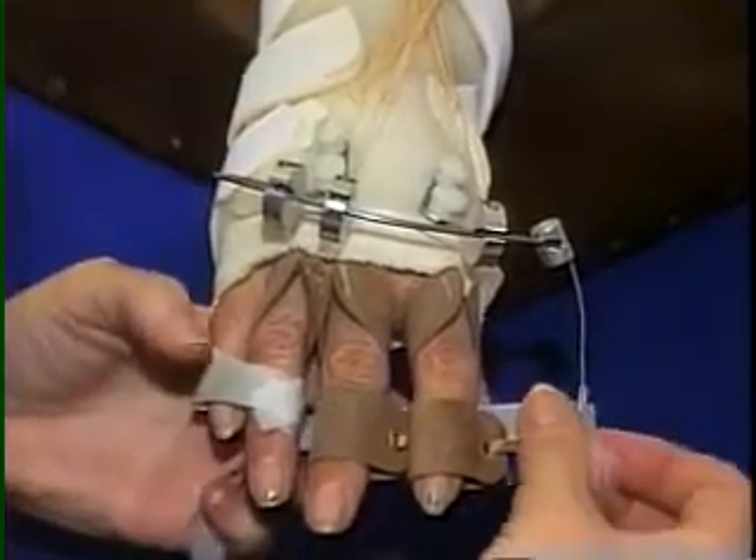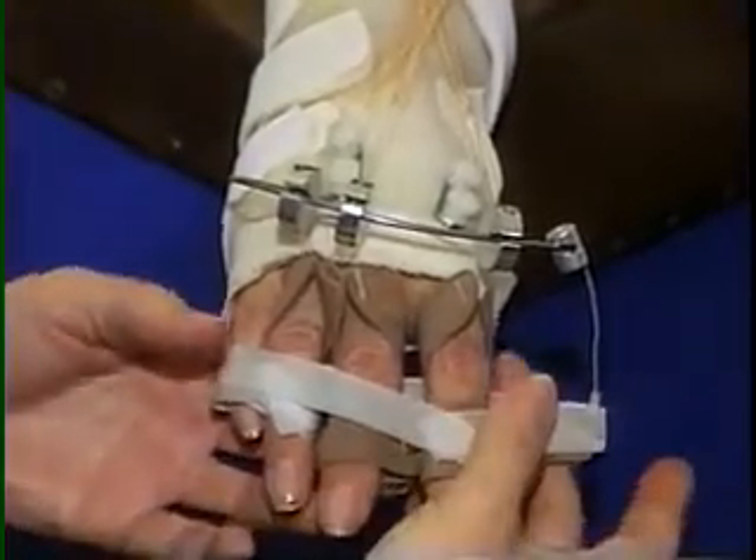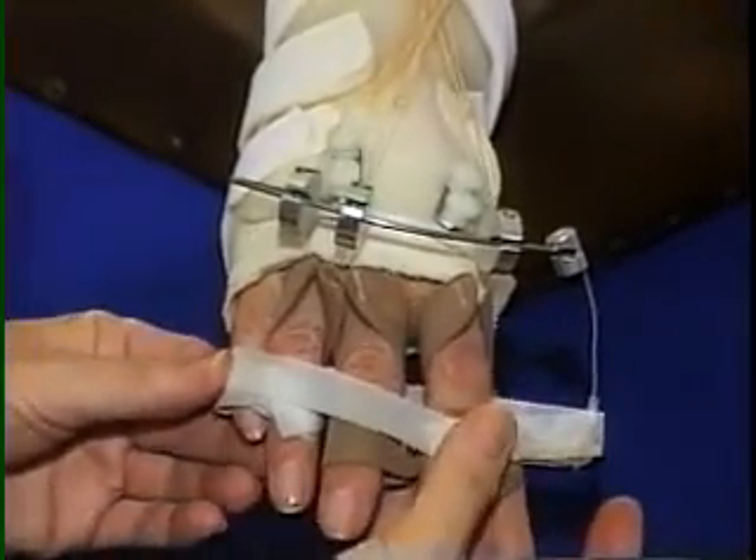Paper tape may be placed around all four fingers for additional lateral stability. Some therapists prefer taping only the ring and little fingers.